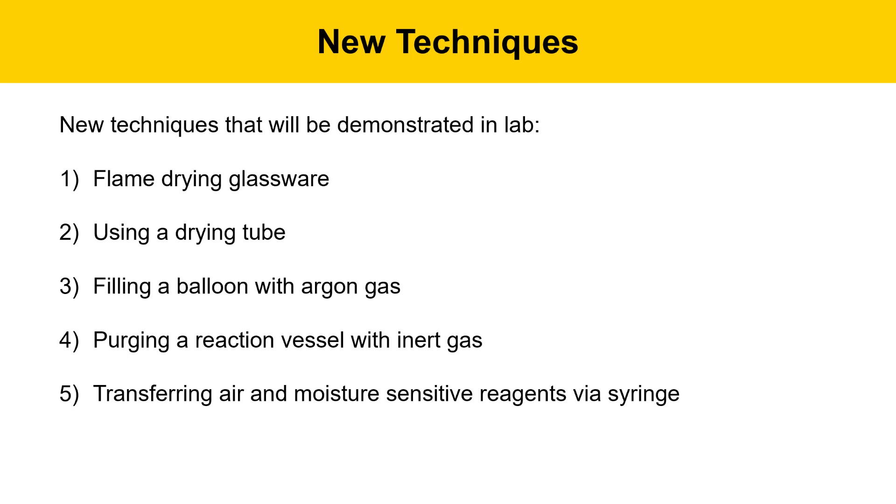There are a number of new techniques that we're going to learn in this experiment. We'll be flame-drying glassware to get rid of any adsorbed water. We'll be learning to prepare and use a drying tube. We'll be using a balloon filled with argon gas, an inert gas.